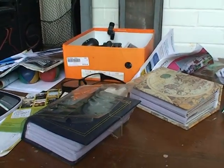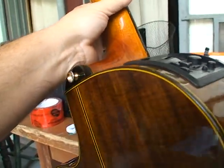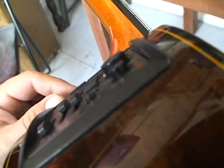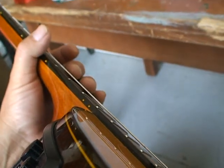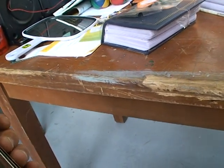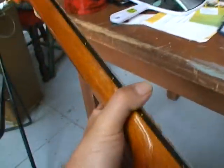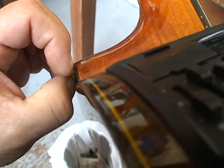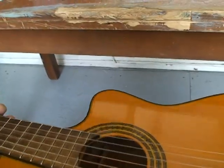I also have a problem once in a while — when I'm playing, one end, mostly this end, the guitar strap falls off. That's happened to me quite a few times. I'm always playing festivals where I've got the guitar hanging and I'm playing and I need it. So what I was thinking is having a guitar strap I could use, or something actually bolted on both ends, so it would in no way be able to fall off.